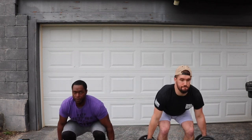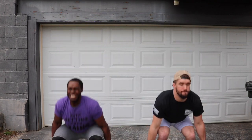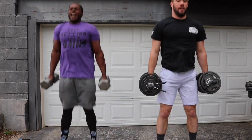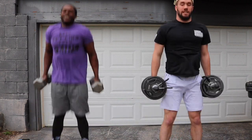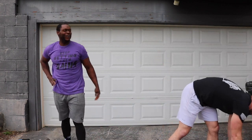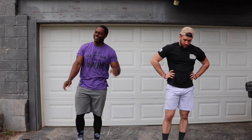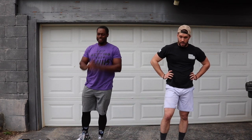Squat. Explode. One, two, three, four, five, six, seven, three more. Oh, my goodness. This is one time y'all might see me tap out of my own video. I'm talking — legs are already done.